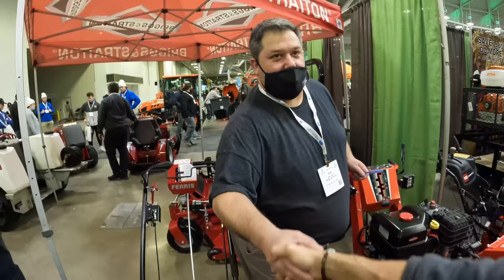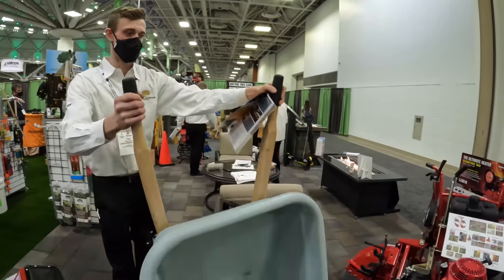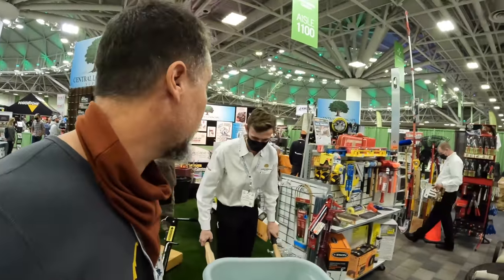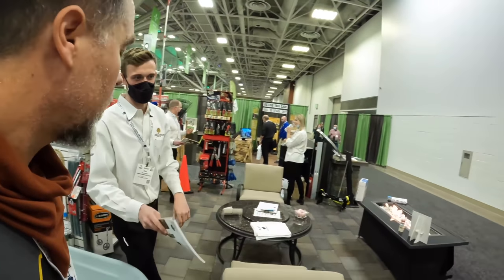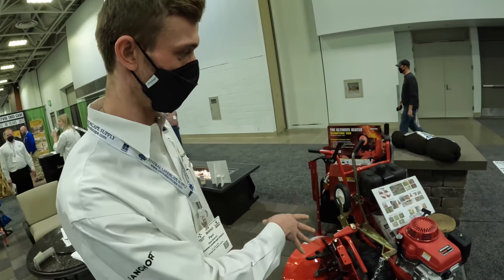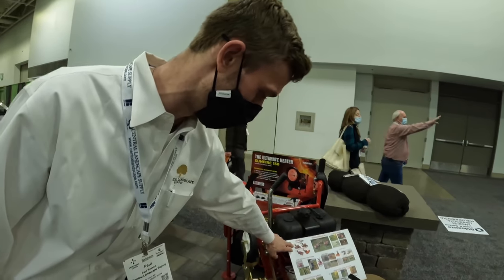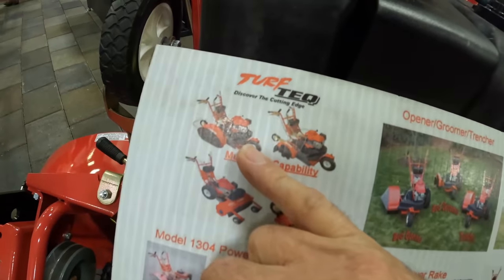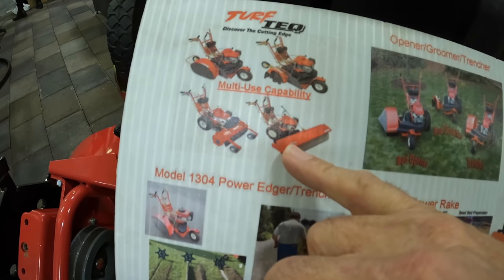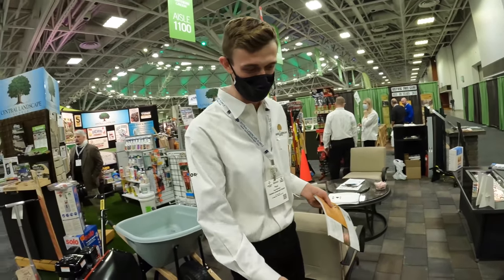So this is a Turf Tech — they've carried it for a couple of years. This is the fixed unit, so it's a dedicated edging blade only. They do sell a different model where you can get different attachments — it's a tool carrier. It comes with the edging blade, a power rake, a power broom, a mower attachment, and different blades for different styles of edging.